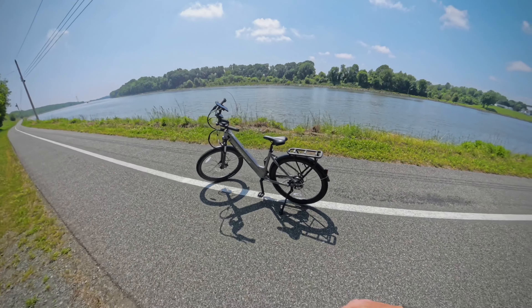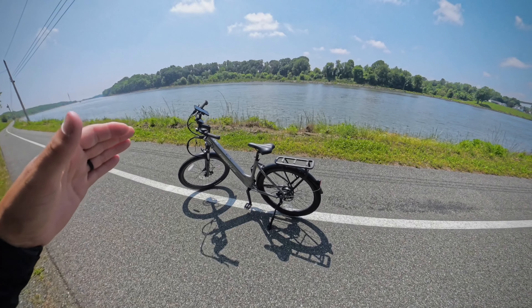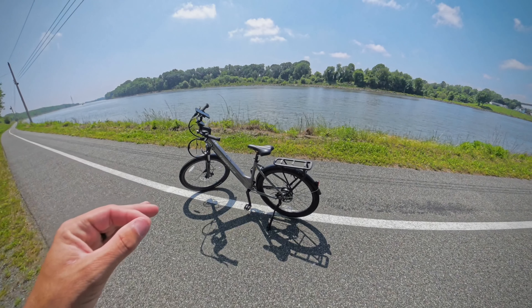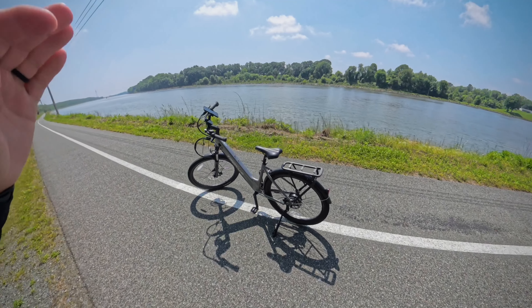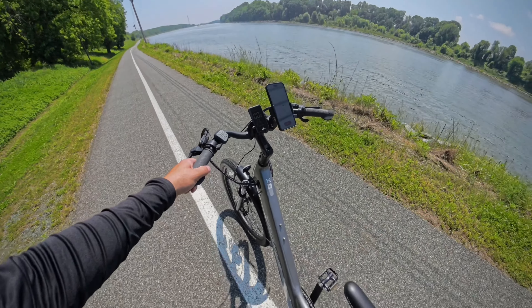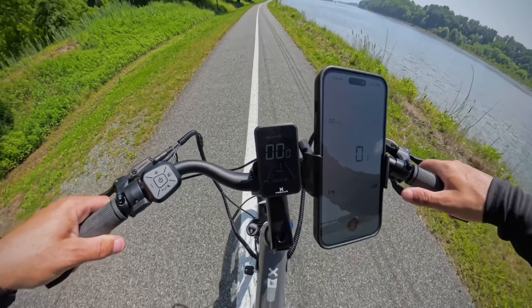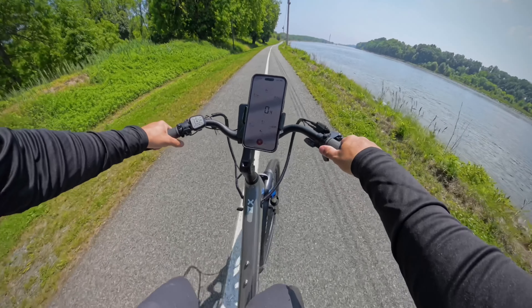Now for the speed test and brake test with the Troxus Trax. This has pedal assist 1 through 5, and we're going to see what the top speeds are on each pedal assist level. Then we're going to do a throttle-only test straight into the brake test. I am using the Bike GPS app that you can find in the App Store on iOS. Without further ado, pedal assist level 1, hit and start — we are off.